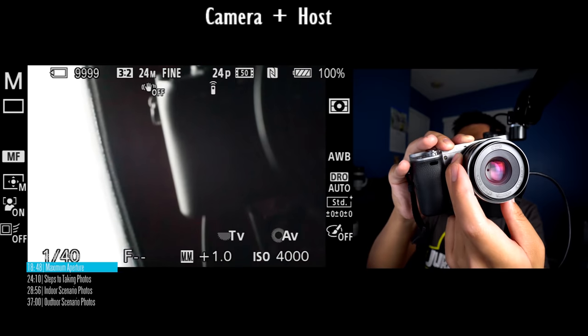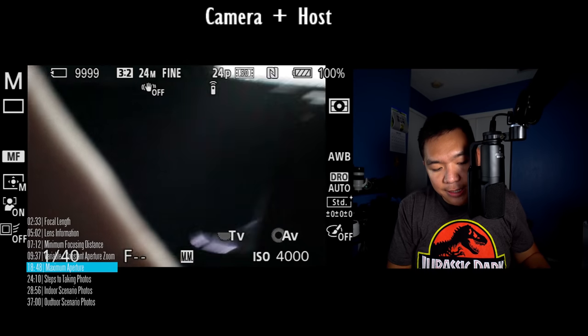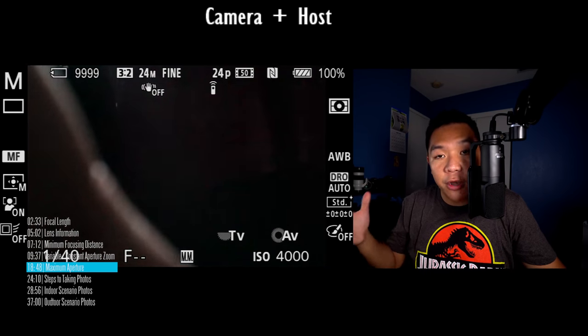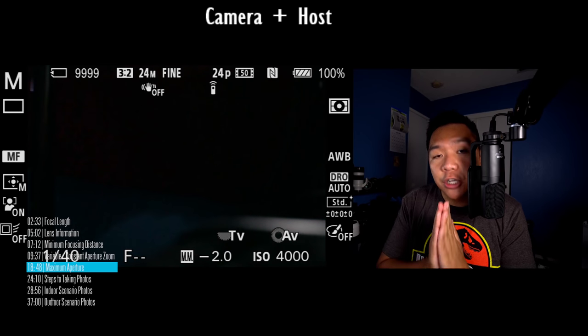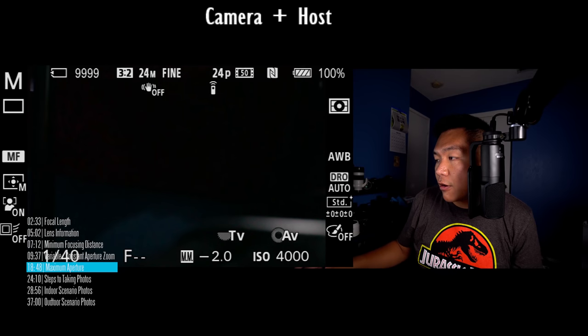Hopefully you have a better understanding of how aperture works. If you got 50% of what I explained, good job — rewatch the content and look up articles to learn more. Now we're on the section talking about the steps when you're going to take a photograph. If you can remember these four simple steps, you'll be halfway there.